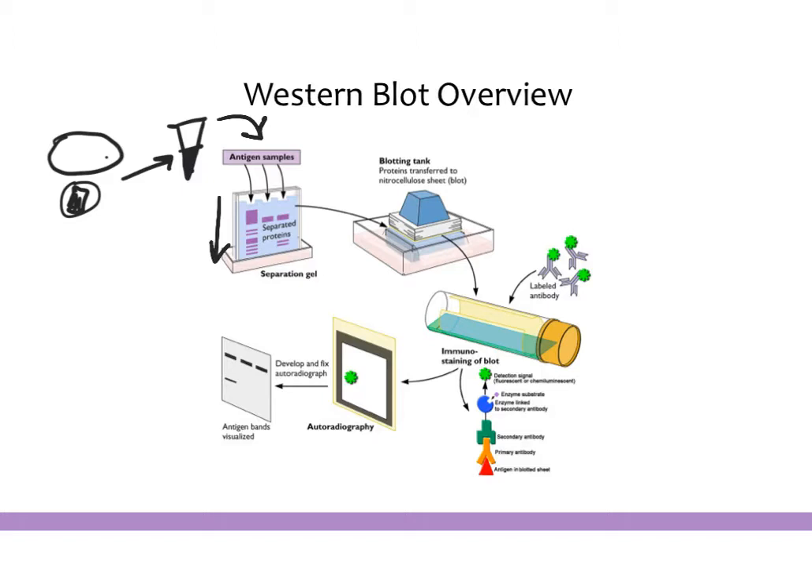We run a ladder alongside it so that we can know which size corresponds to which location on the gel. Once we have this gel with all the proteins separated by size, we take this gel and put it against a membrane. We want to transfer all the proteins that are in the gel to a membrane, because it's very hard to work with the proteins in the gel but much easier to work with them on the membrane, where we can stain and look at the proteins we're interested in.